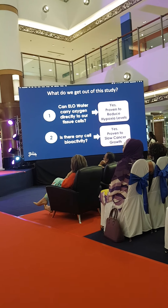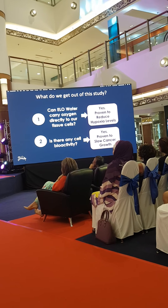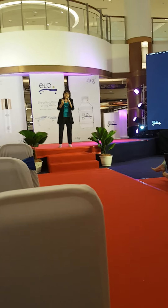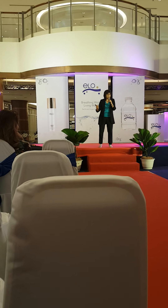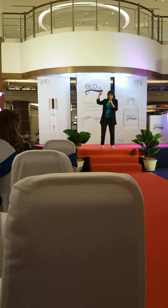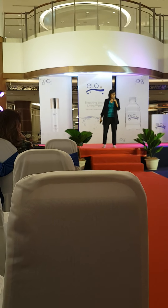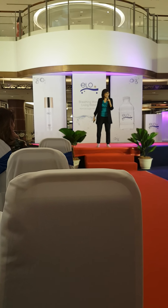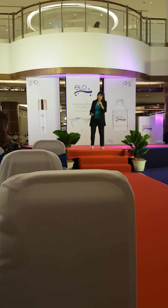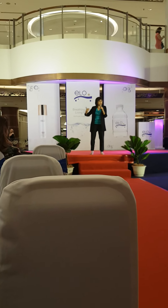Now the Hungarian study: they did a similar study using women's cervical cancer and ovarian cancer injected into mice. The only difference was that 14 days before injecting the cancer, the mice drank ELO water first. What's shocking is that half of them didn't even get the cancer. Could it mean that when oxygen levels are normal or high, your own body can fight off cancer?